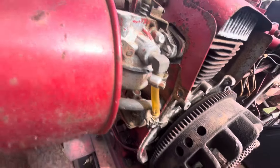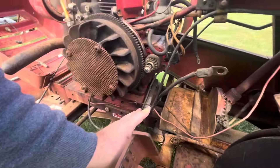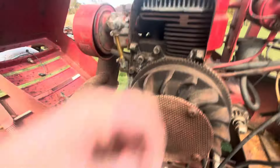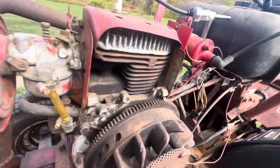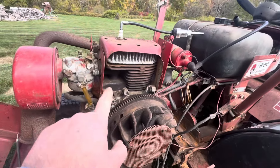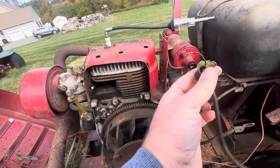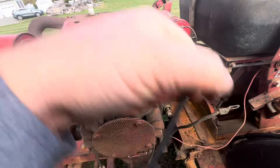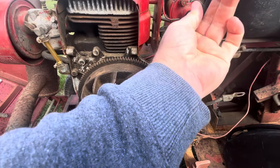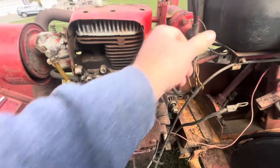Good threads in that hole, good threads there — looks like good threads on all four holes, so that's promising. A lot of times these things strip out and get stuck in the aluminum. This coil wire is kind of gimp looking, but I'm sure it will work. Let's plug that in there. It's very loose feeling — that's why I'm saying it's gimp.